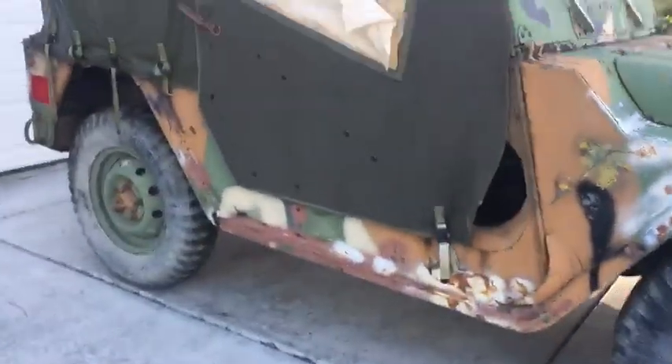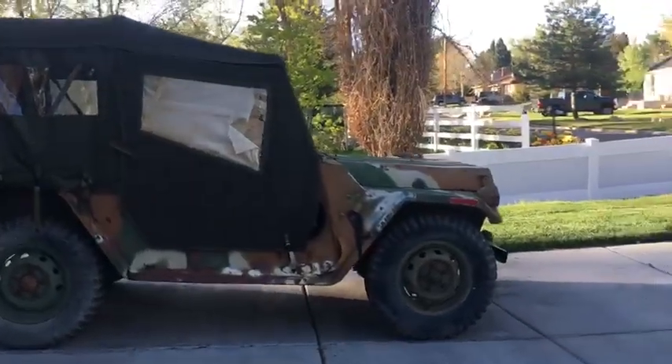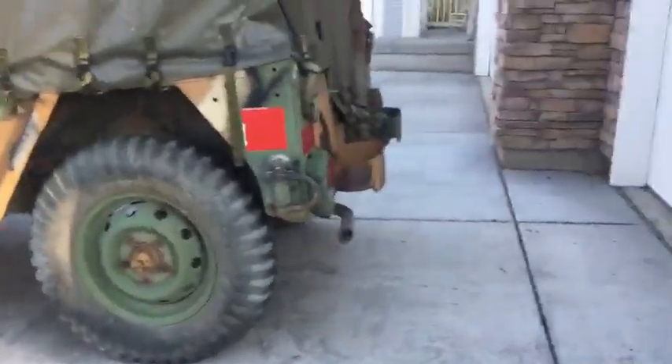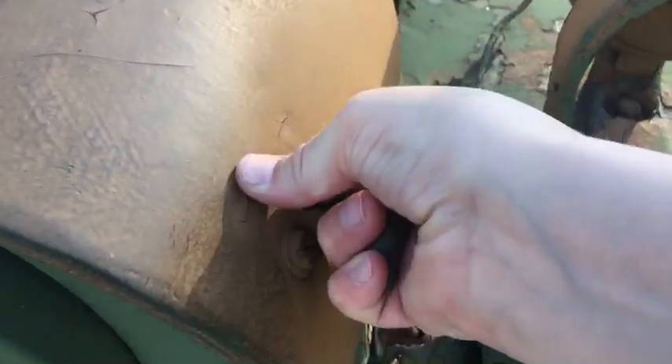I'm filming a video for Benson — I'm gonna be showing you guys a quick look at a Jeep from the Vietnam War. It has a tarp over it, which isn't usually here, it just protects it for right now. And yeah, it actually has camo over it.